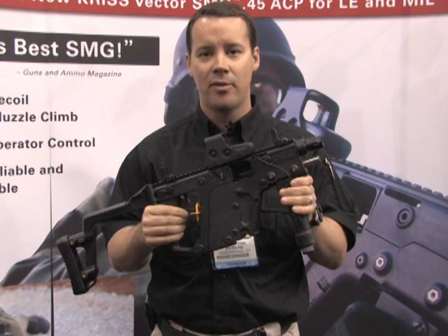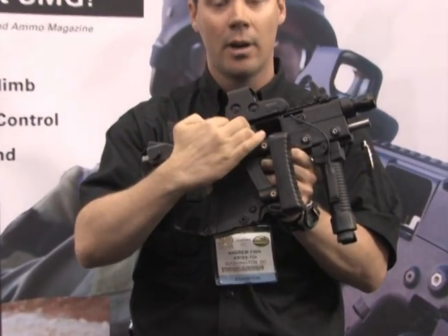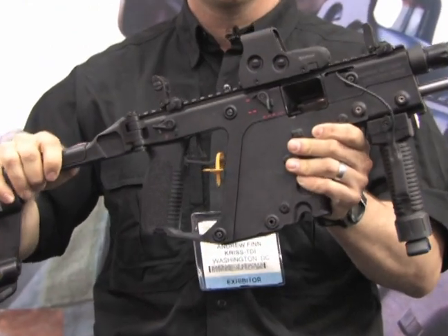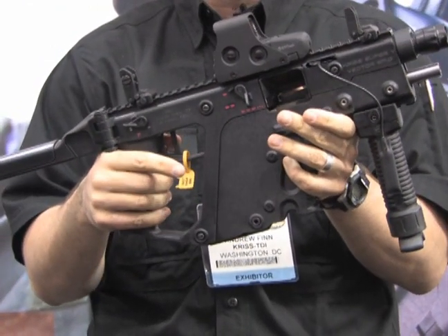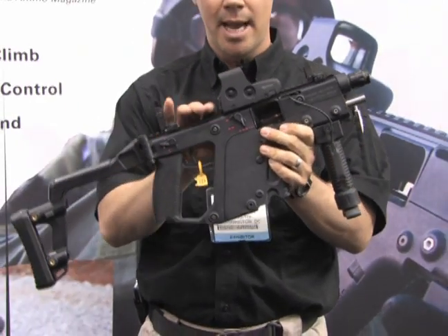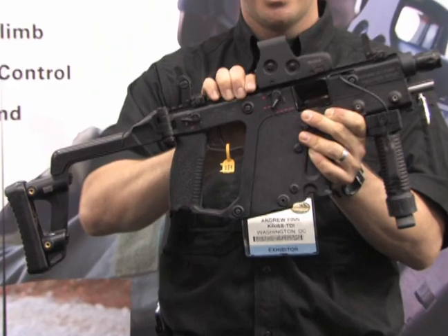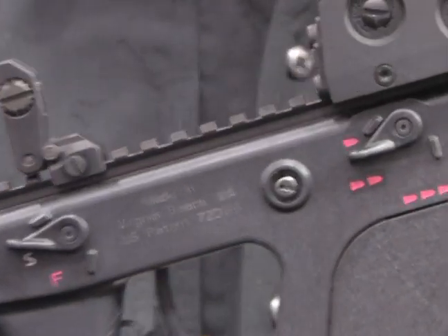This is the military and law enforcement version. It has a folding stock. We are coming out with an SBR version — it's going through BATF approval right now and will be semi-automatic only. This version has full-auto capability, a burst mechanism, and semi-automatic as well — three different modes of fire.